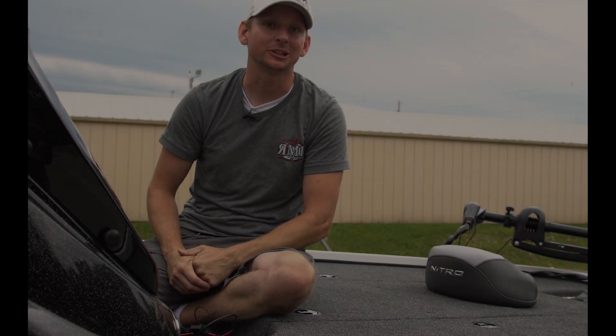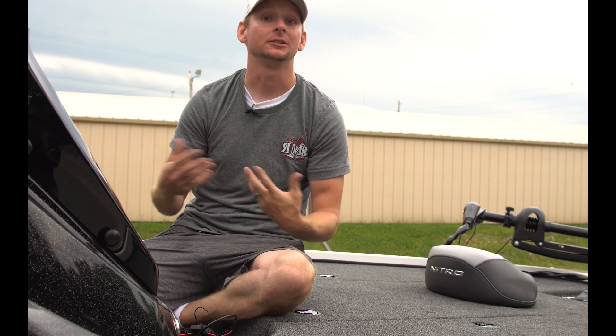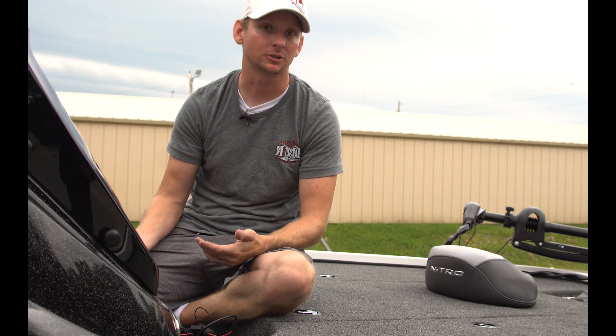Hey everyone, Justin Russell with RussellMarineProducts.com. Today I want to go over how to build a NEMA network using the NEMA starter system.